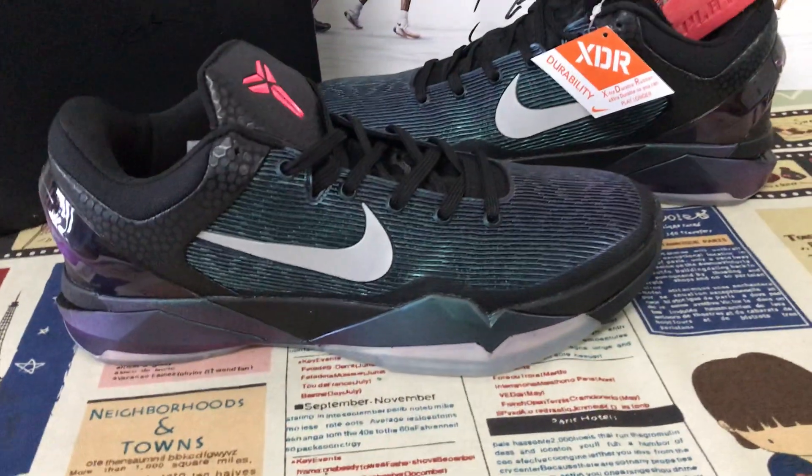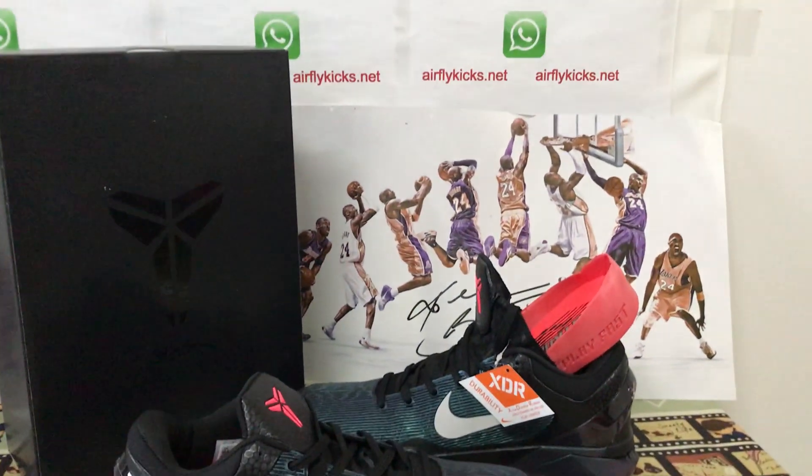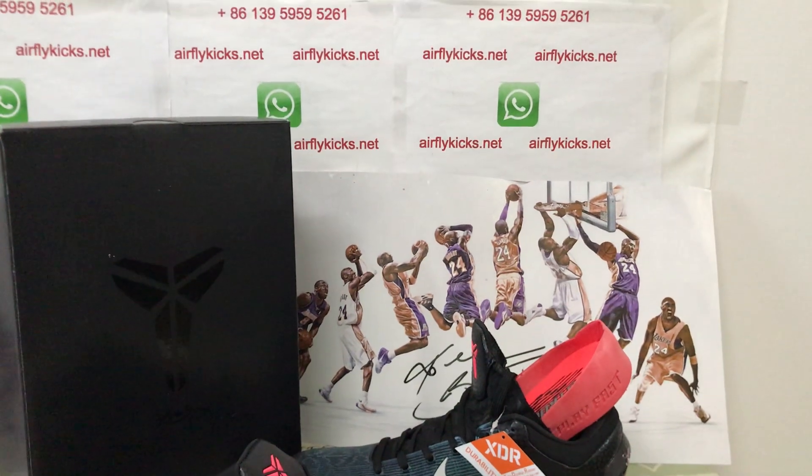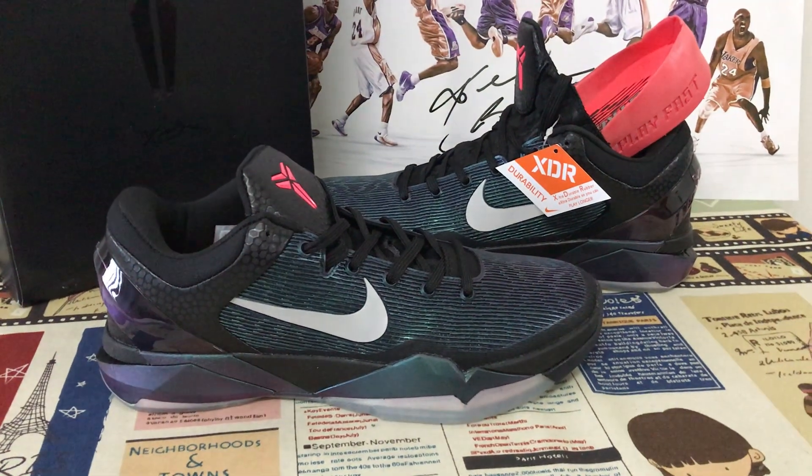Yeah, okay, we can see the suit looks very, very nice. So if you like them, you can place your order on my site, EarthlightCase.net, or you may contact me by my WhatsApp. Thank you.